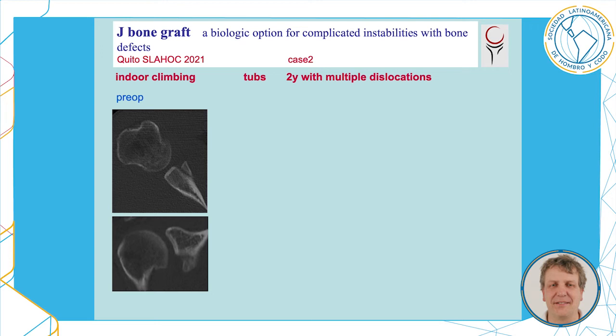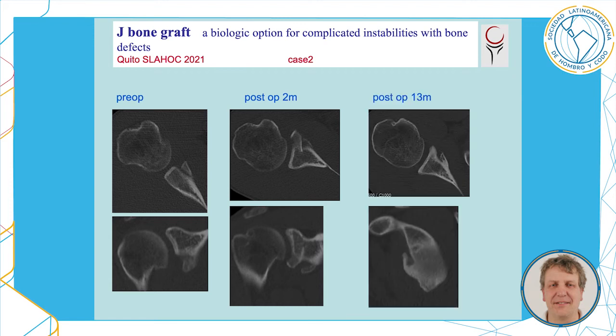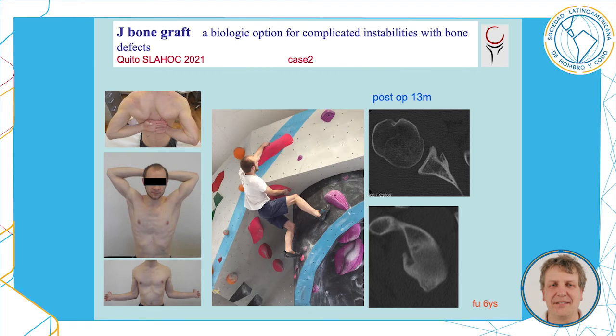An indoor climber with a traumatic Bankart lesion, two years after initial trauma with multiple dislocations. This is the situation two months after surgery with the graft, and this is 13 months after surgery with the graft incorporated partially. The man is again doing what he loves best.